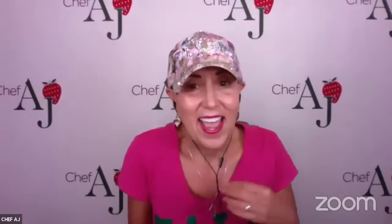Chef AJ reminds viewers to subscribe on YouTube because there's a very special broadcast tonight with a couple of celebrities. She can't announce who it is, but it will be around 8 or 8:30 p.m. Pacific time. Subscribers should click the notification bell so they'll be notified the minute she goes live — it's one they won't want to miss.